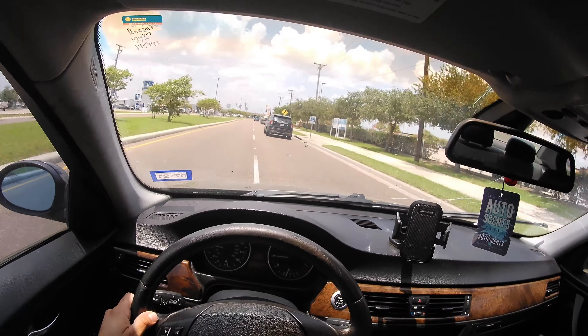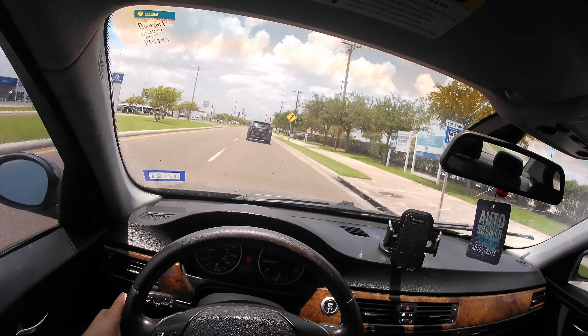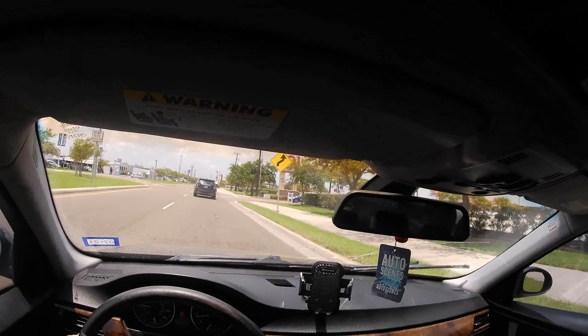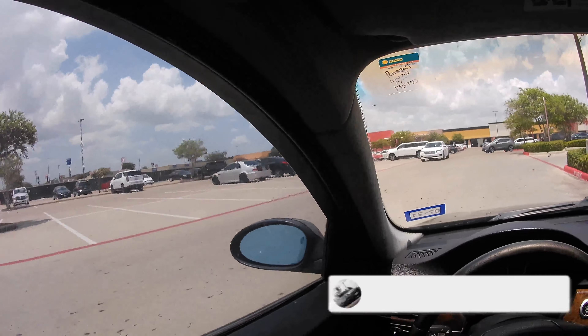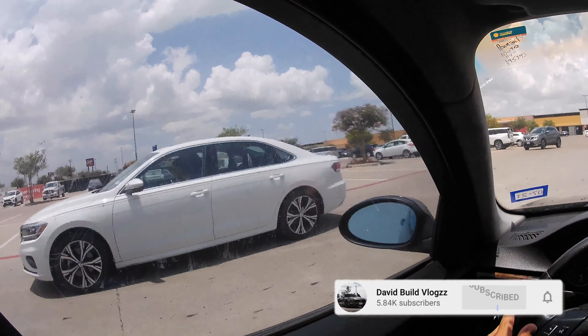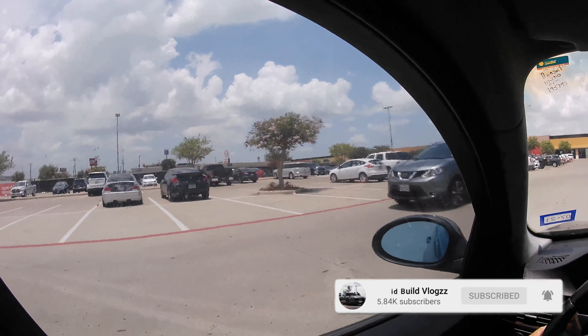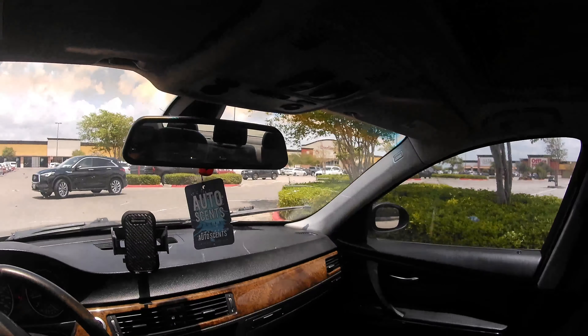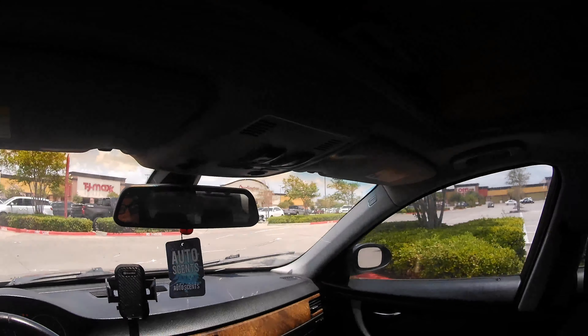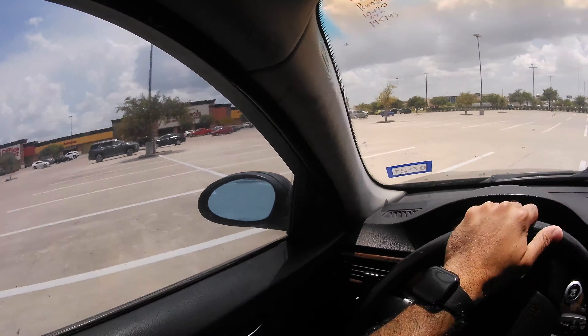It might be obnoxious but we're just going to go ahead and do it. First I have to make a quick pit stop — check that out. I think that's an M, might be an M. Looks pretty cool, older model BMW coupe. It looks really cool, has a carbon fiber trunk. Let me find a spot here with shade.